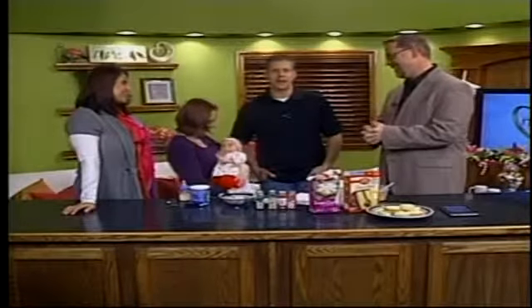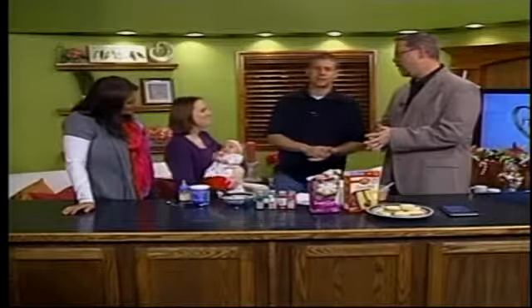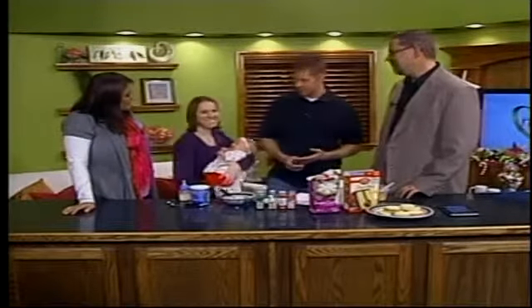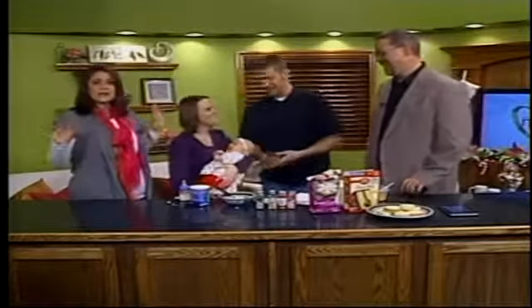This is Little Miss Adalyn Page. She was born back on October 9th earlier this year. They grow up so fast — they do! She's about 9, 10 weeks old. She's a little noisemaker today. But she's beautiful, so that's all that matters. Thank you.